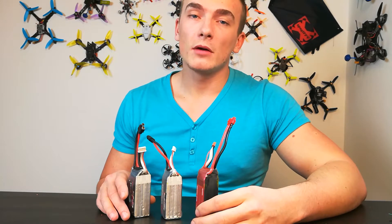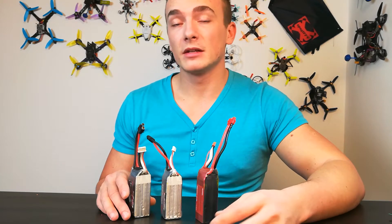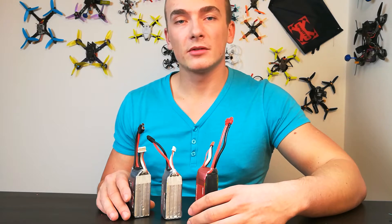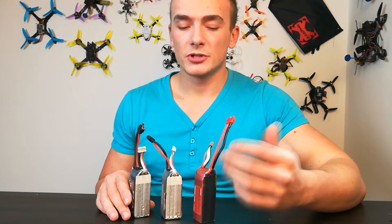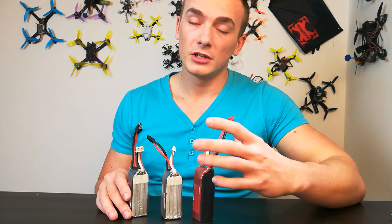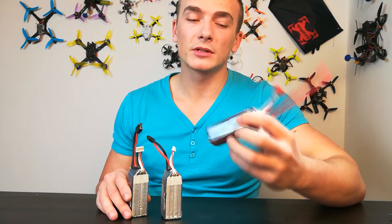Usually when I go outside with my quadcopters I charge 20, 30, 40 batteries, and then when I crash or the weather is bad and I have to return, I usually have a few packs which are fully charged. The discharging by the charger is taking too long, so I usually don't discharge them — I usually put them back in a storage box fully charged.